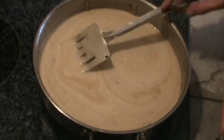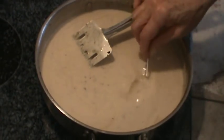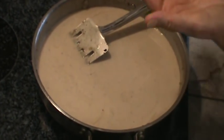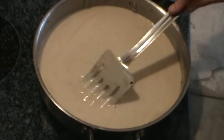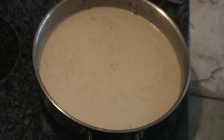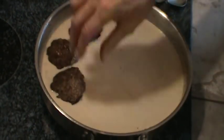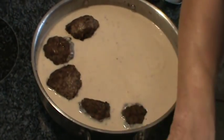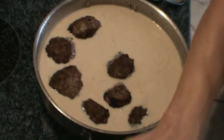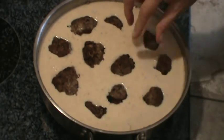Let me give this a taste again. Delicious. Now it's time to put the meatballs back in, and they're going to finish cooking in this gravy. I've got the burner down to just below medium-low, and we're going to let these simmer for about 30 minutes and let all these flavors mingle and get to know each other.